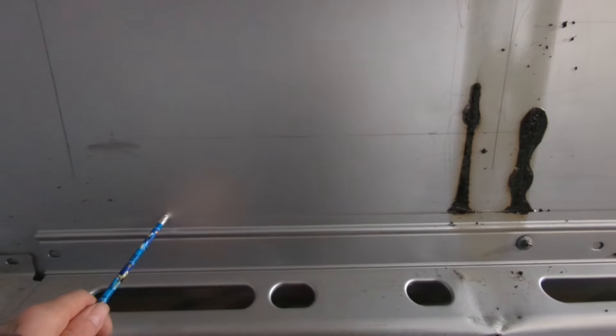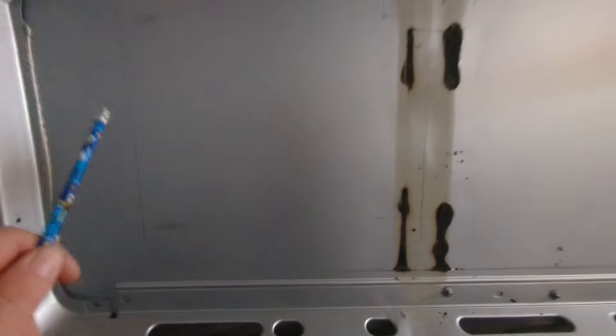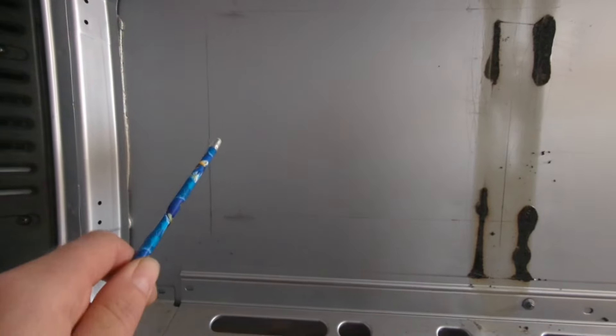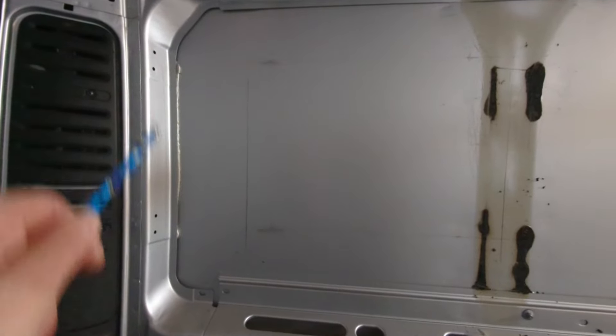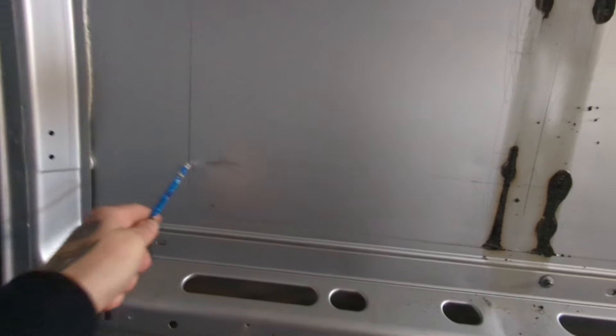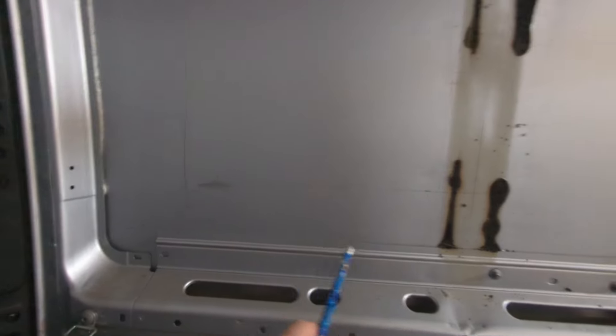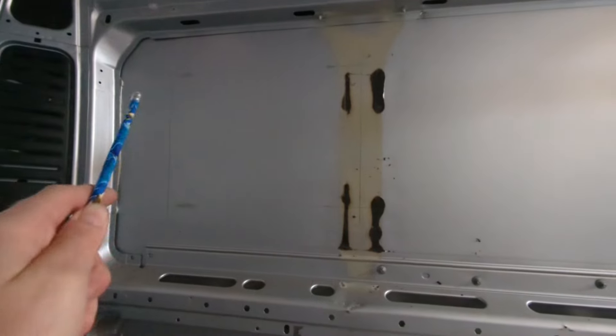I've measured up 10 centimetres off the bottom of the rail and then measured from there to set the top line, so both lines are level with the actual van. For the sides — because these are often not straight, they can come in on an angle — I took my bottom measurement at 15 centimetres, used a set square to get a straight edge off the rail, and then did the same on the other side. There's my first window outline — I'll measure it another three or four times just to make sure.